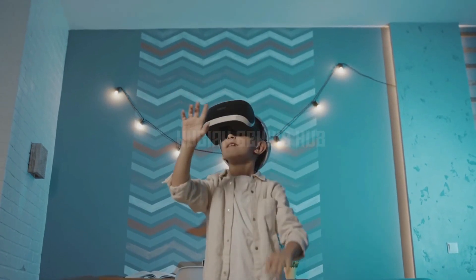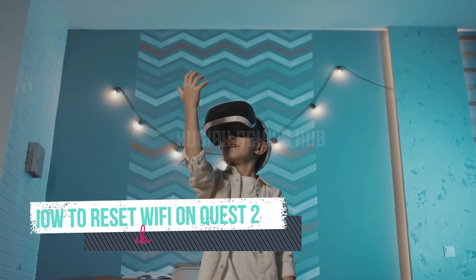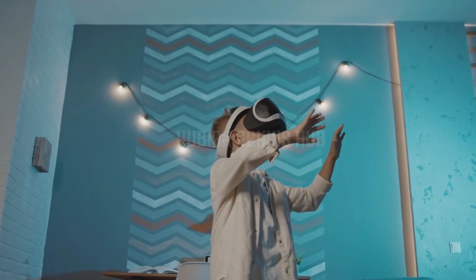Hey everyone! Welcome back to our channel where we provide you with all the latest tips and tricks for the Quest 2. In today's video, we'll be showing you how to reset your Wi-Fi connection on the Quest 2. If you're having issues with your Wi-Fi connection, don't worry — this video will help you troubleshoot the problem.